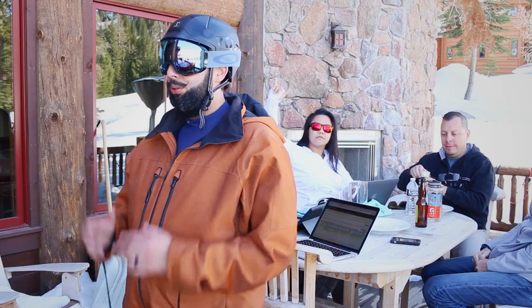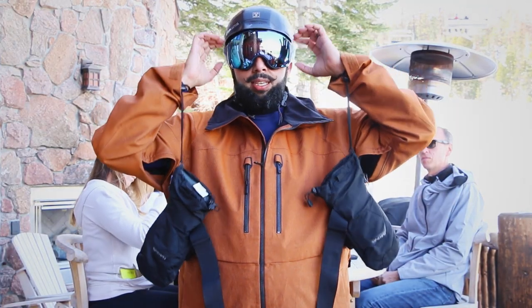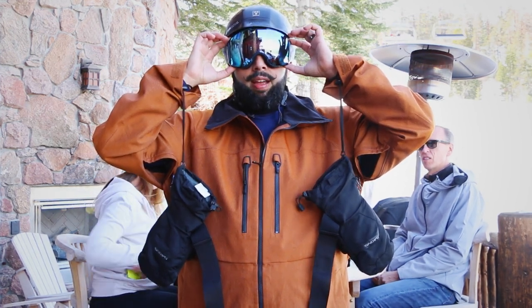I got the privilege to test the brand new — so new it's not even out yet — Oakley Mod 5 helmet in conjunction with the brand new 2016-17 Oakley Airbrake XL.